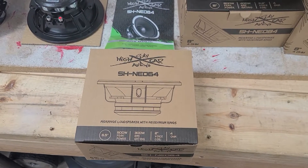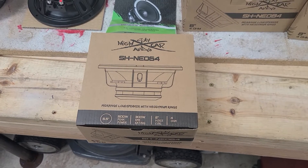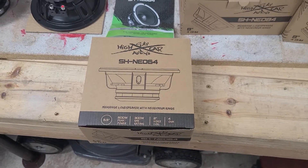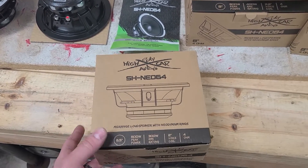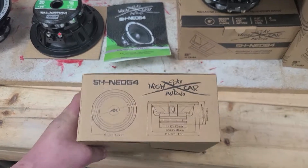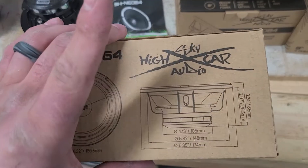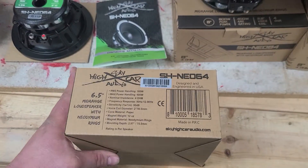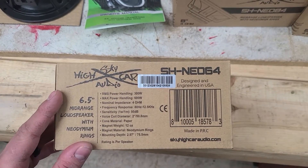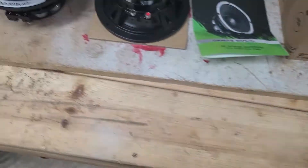Here I have a quick little review video of the Sky High SH Neo 64, which is a six and a half inch four ohm neo. It comes in a nice little cardboard box — nothing special, just a cardboard box. It has all the cutout dimensions and a book that comes with it, which we'll go over in a minute.